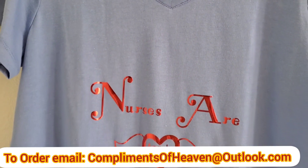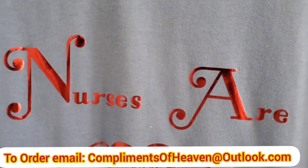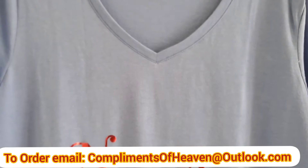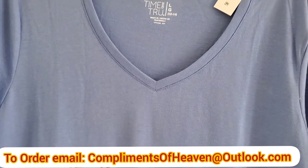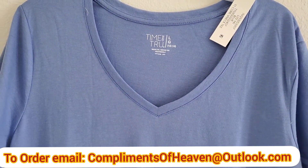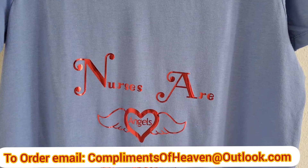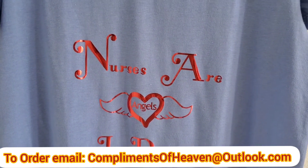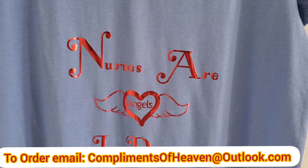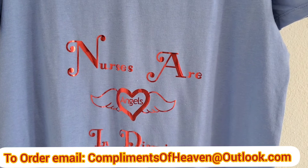And this one says 'Nurses Are Angels in Disguise.' What do you think? This is sky blue but it doesn't look so pretty on the video. For some reason, whenever my customers receive my products, they always tell me it looks prettier in person than on video. If you have any nurses in your life — a mother, daughter, niece, daughter-in-law — or you just appreciate them, you can purchase a t-shirt and send it to them as a thank you for Mother's Day, a birthday, or any occasion.